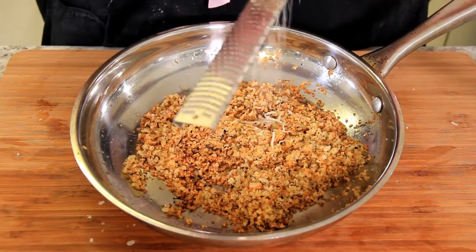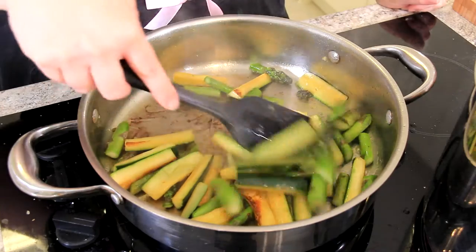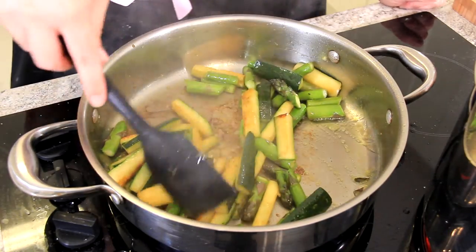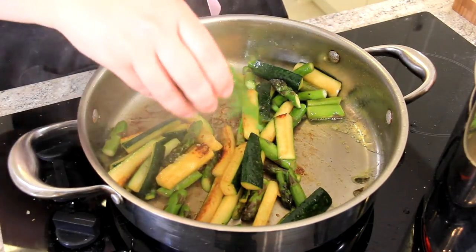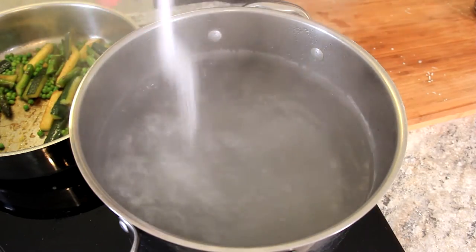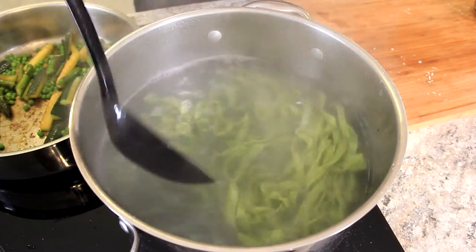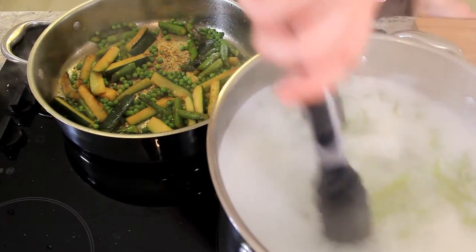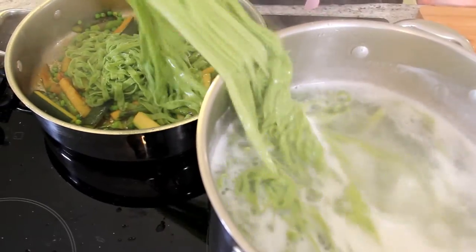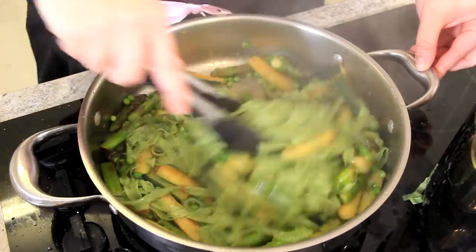I'm also going to add a little bit of parmigiano cheese to our gremolata. Now that our vegetables are still a little bit crisp but nicely browned, we're going to add in our peas — about 100 grams of frozen peas. Make sure to salt your pasta water and drop in your pasta. It will only take about two minutes for this to cook. Now that our pasta is ready, we're going to scoop it right into our pot with our vegetables — it's okay if pasta water gets in there because we're going to be adding more anyway. Toss the pasta around with the vegetables.